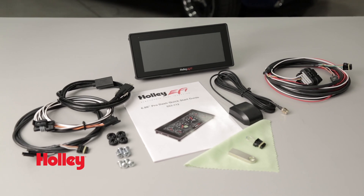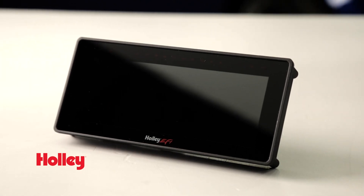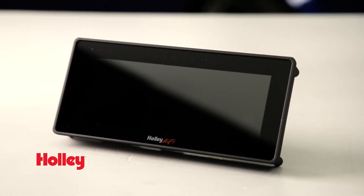Holley's compact 6.86 Pro Dash offers you over 200 monitoring channels with real-time data, all in an attractive full HD package that will feel right at home in nearly any motorsports application.